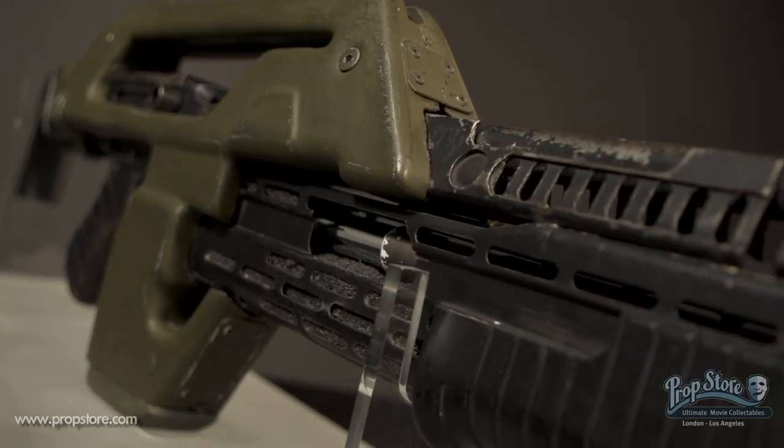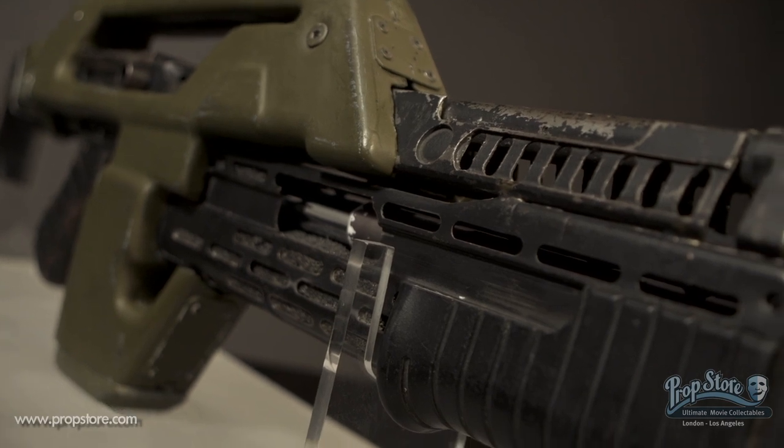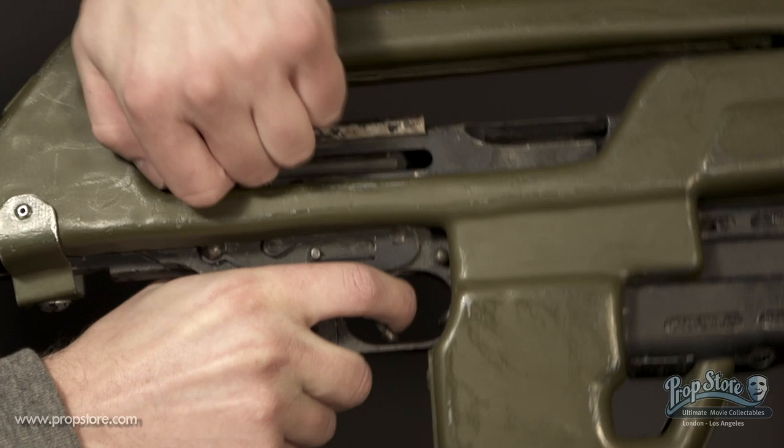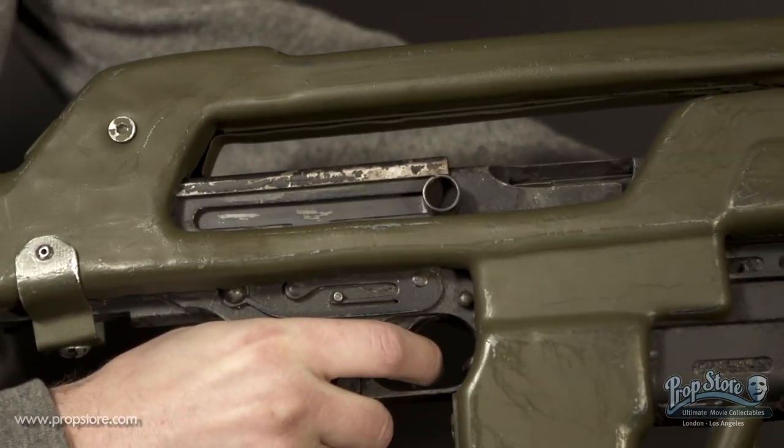This pulse rifle is part of our Prop Store company collection. Thanks for watching and be sure to check out more original props and costumes for sale at PropStore.com.